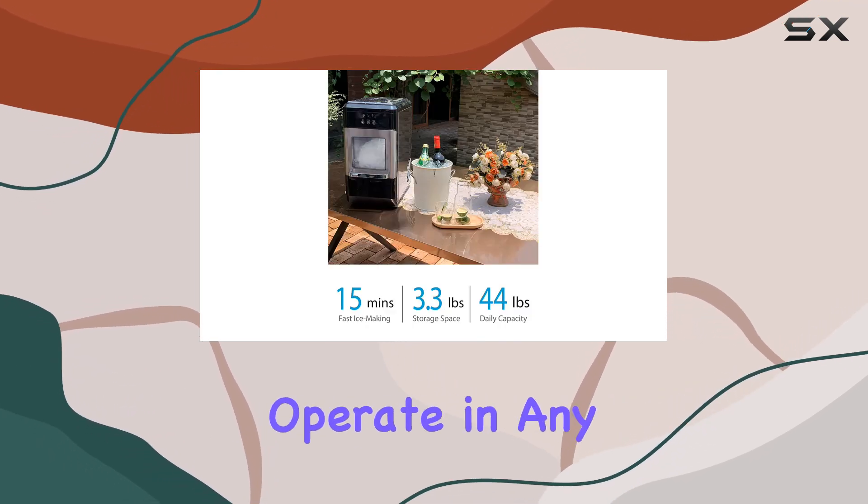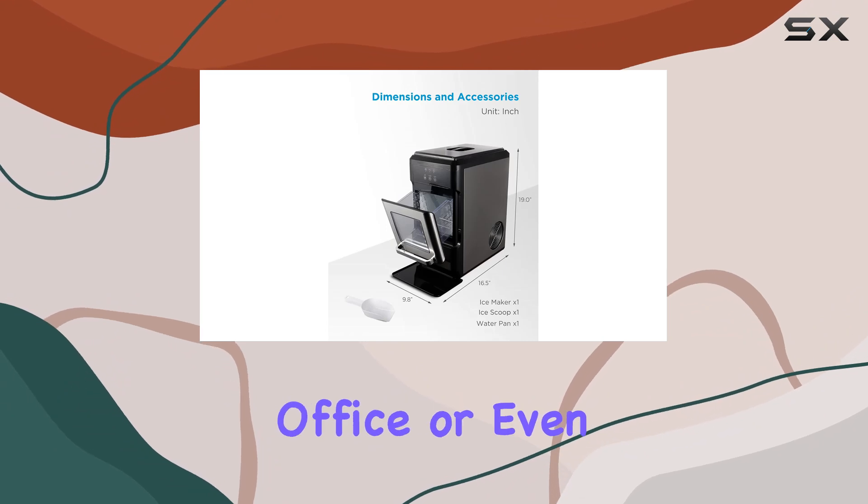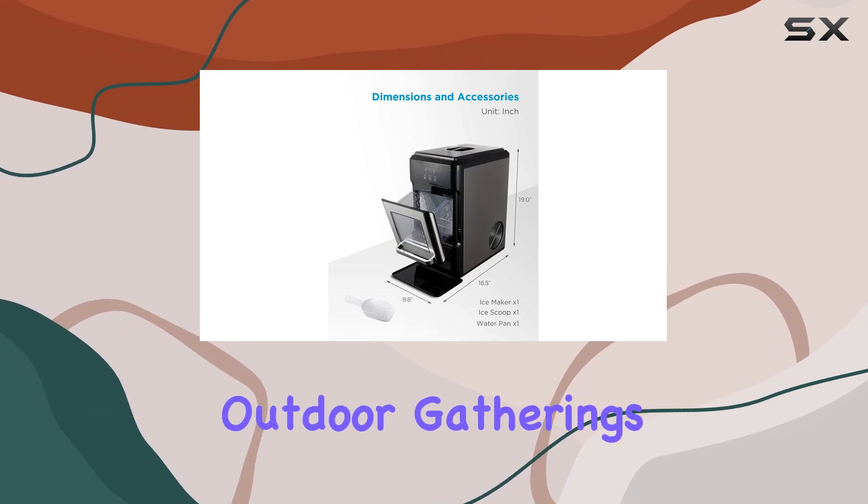Portability is another key aspect. The machine's compact design makes it easy to carry and operate in any setting, be it your kitchen, office, or even outdoor gatherings.